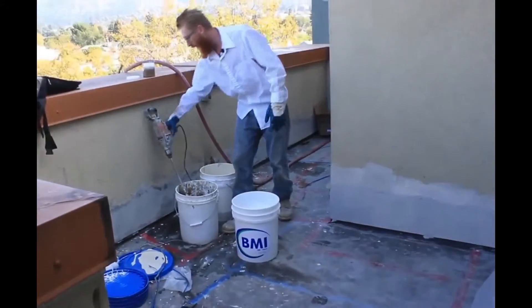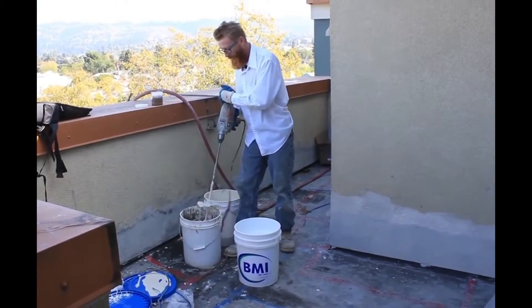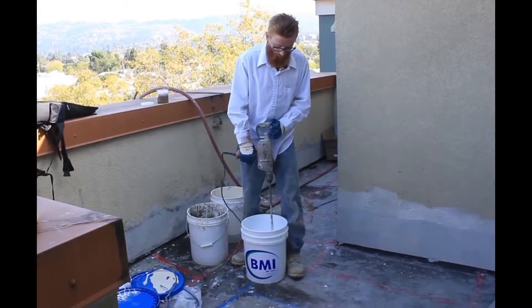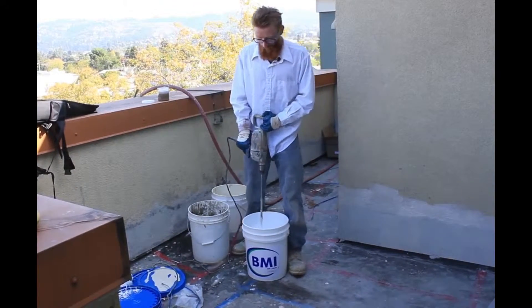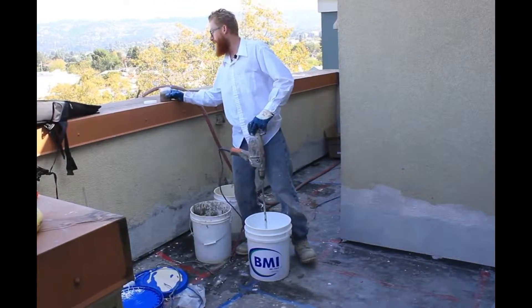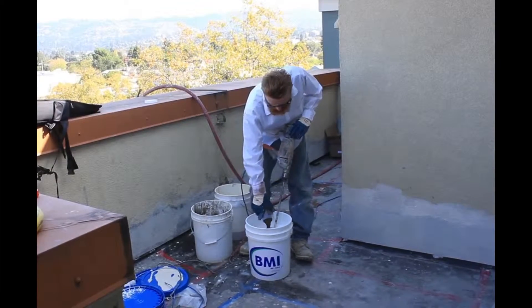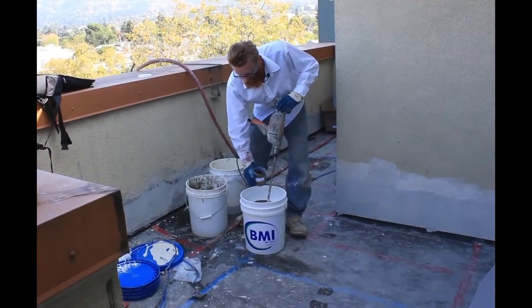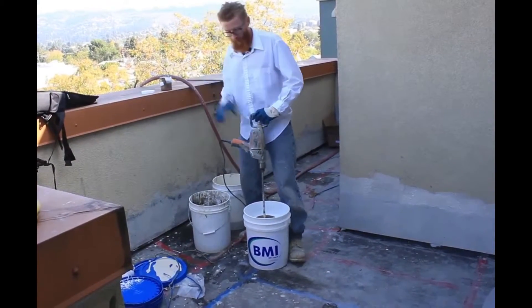So now I'm going to show you how to mix it. You've got your mixer here — what you want to do is break the set for just a sec. And then you're going to add your color. We've got our color here. First I'm going to drop all that color in and give it a bit of a drill.